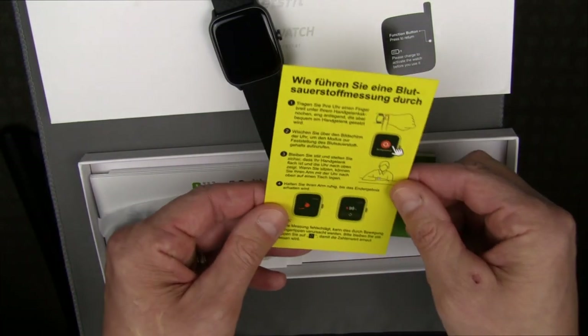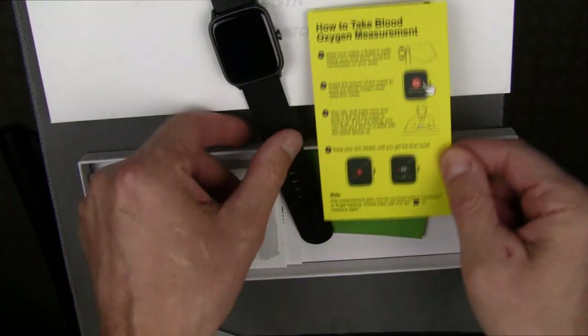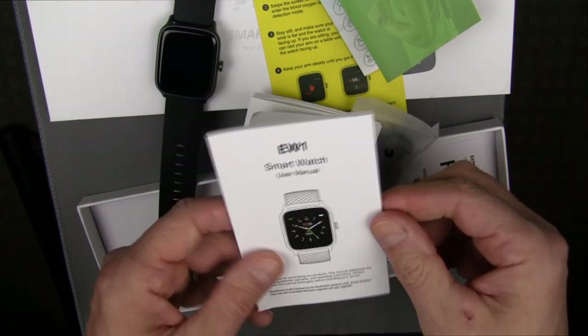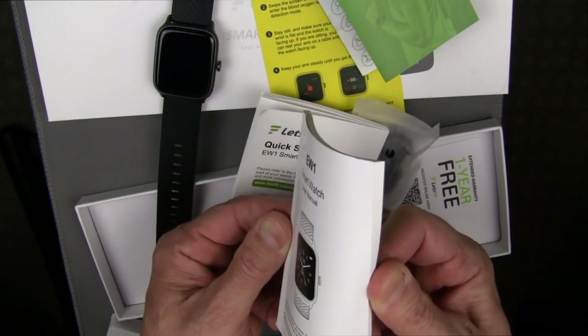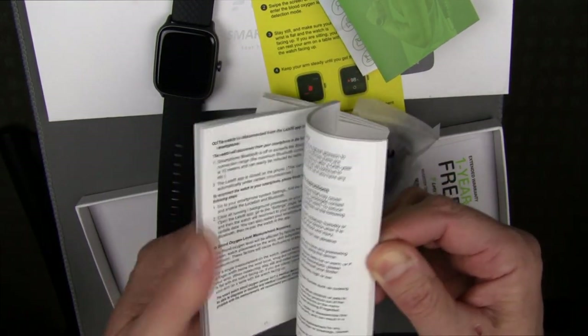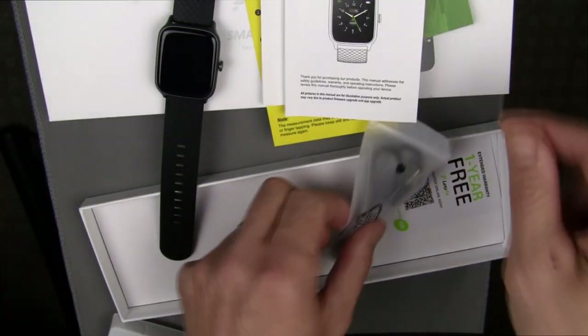We have a setup sheet and instructions on how to make blood oxygen saturation measurements — this does SPO2. Here's the quick start guide and the user manual. It's an actual real manual with lots of pages and lots of information. Most smartwatches don't do this, so it's really nice to get a full complete manual.